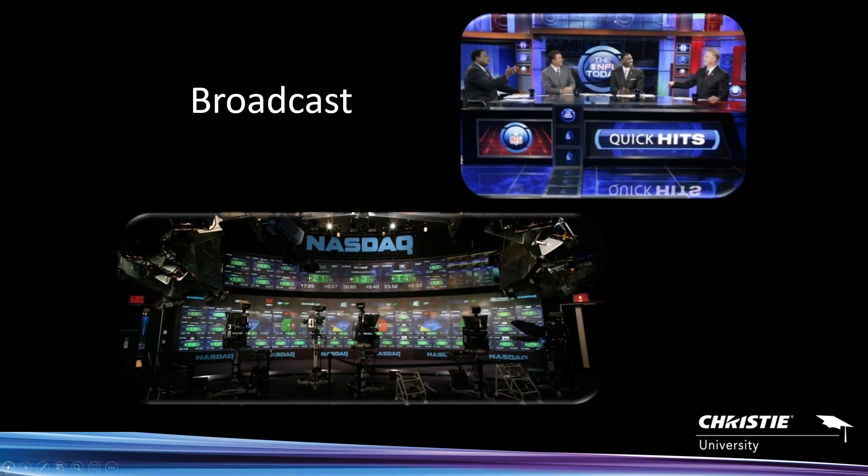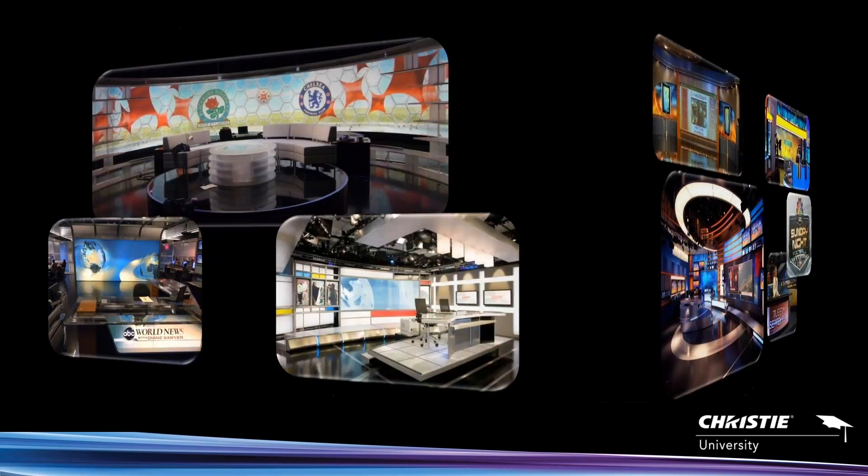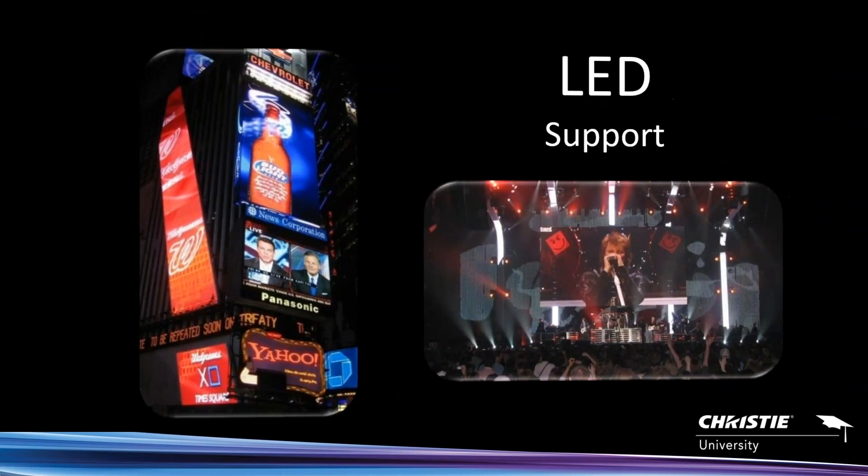The broadcast market was another super popular area that Spider went into because it fit perfectly with large set displays. You can see CNN, the NASDAQ market site, BBC, Fox News, Fox Business, MSNBC, the Today Show — all these different shows basically standardized on Spider as the standard video processor for their sets. Some of these photos are a little dated, but they all make sense.